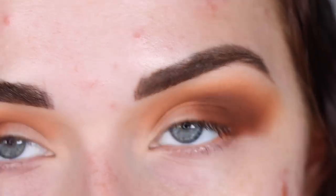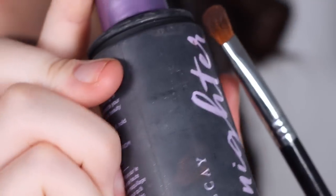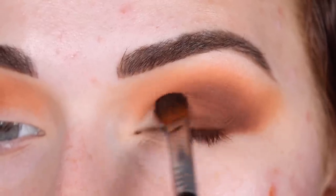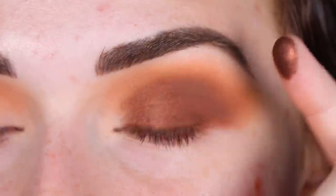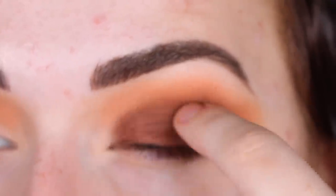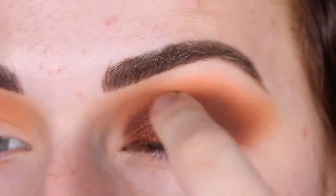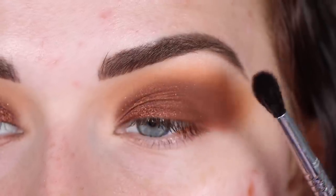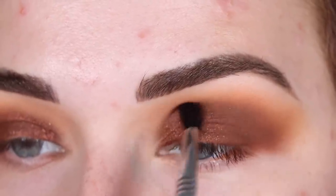Let's add one of the shimmer shades. I'm going to wet my E54 with a little bit of setting spray and I'm picking up Risqué Business — that's going to go on the middle to inner part of my lid. I'm going to switch to my finger because I have no nails on, so this will be super easy. This shade is so gorgeous. Now I'm going to take a clean blending brush — this is a Sigma E33 — and I just like to softly blend around the edges of the shimmer.